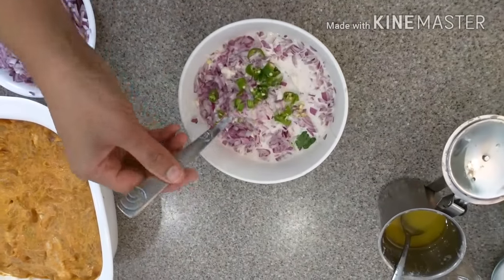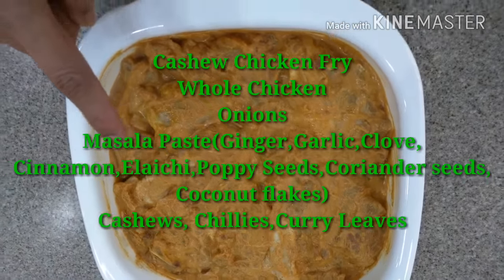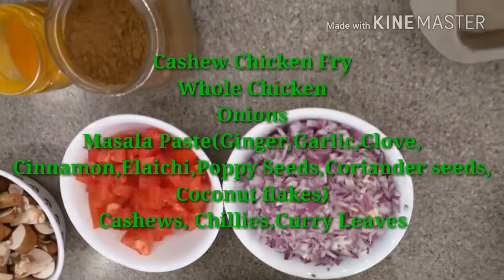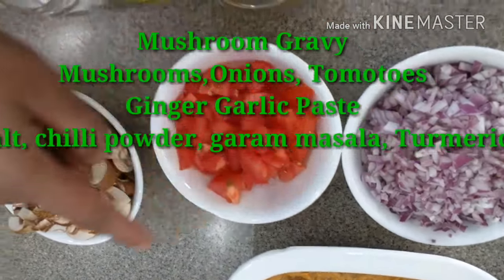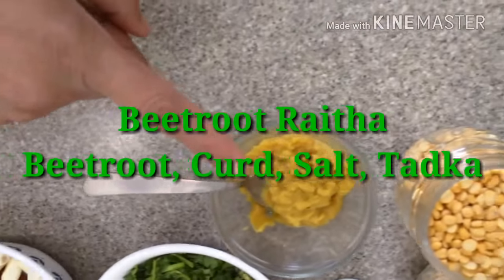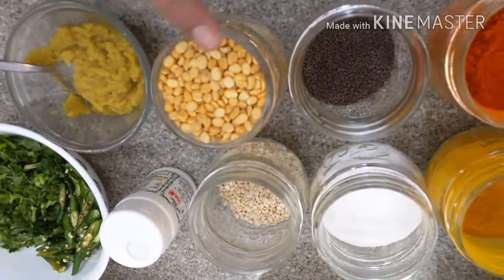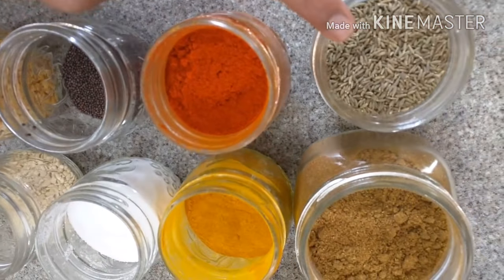For the appe or paniyaram I used dosa batter with onions, green chillies, coriander, cumin seeds, and sauce. For mushroom curry: onions, tomatoes, and mushrooms. For beetroot chutney: beetroot pieces, green chillies, and beetroot leaves — adding beetroot leaves is optional. Also: coriander, red chillies, garlic. For beetroot raita: finely chopped beetroot, curd or yogurt, and all the tadka ingredients — chana dal, urad dal, cumin seeds, mustard seeds, red chilli powder, turmeric, salt, and masala powder.